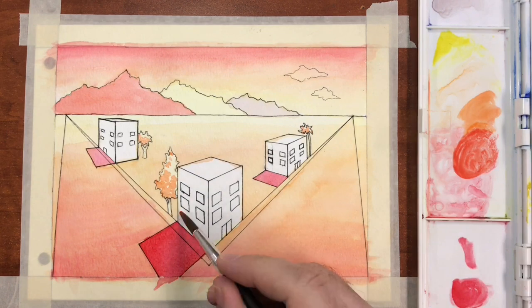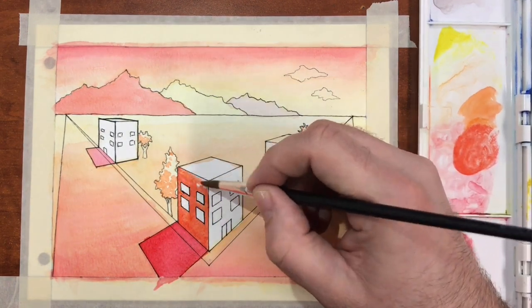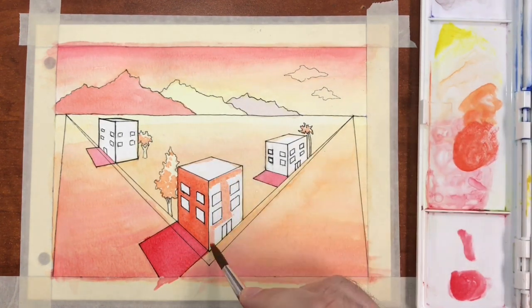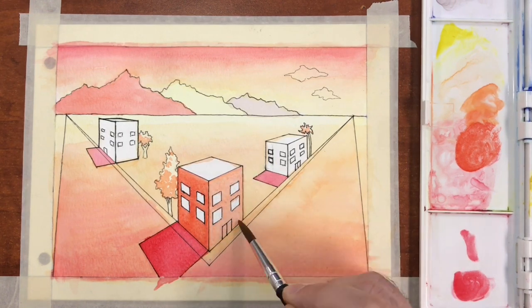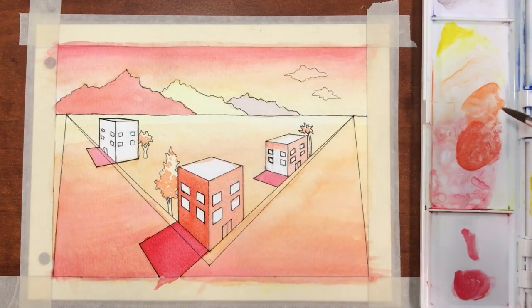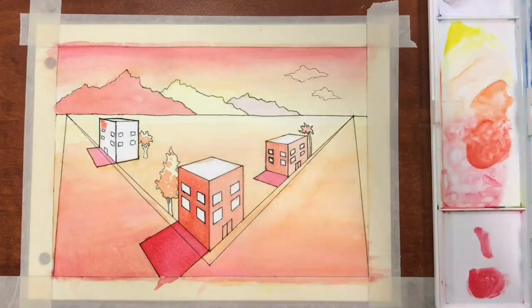My trees will also get their second layer using a medium tone and the wet-on-dry technique to cover about 75% of the tree, creating texture for our leaf pattern. I'm also going to begin painting my building showing directional light. The side of the building furthest from the light source is going to receive the darkest colors, whereas the side of the building that hits the light most directly will be the lightest.